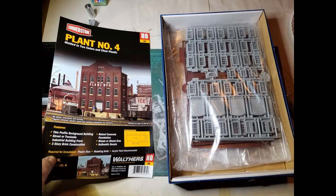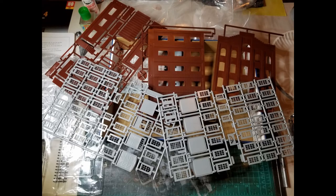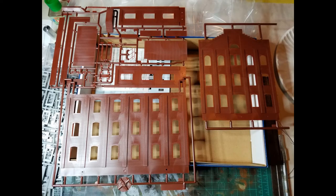Opening the box and taking a look at the sprues, you can see that other than the number of windows, the parts count is pretty low. There are a bunch of extra parts in there we're not going to need, and you can save those for another project in the future. Looking at the pieces for the building itself, the wall section in the lower left isn't necessarily intended to be part of the Plant 4 Kit. It's not unusual for Walther's to mix sprues between kits, so you'll end up with some extra parts at times.